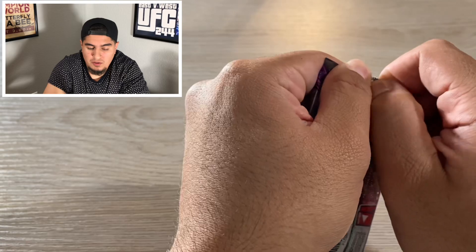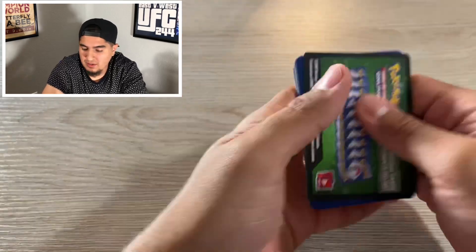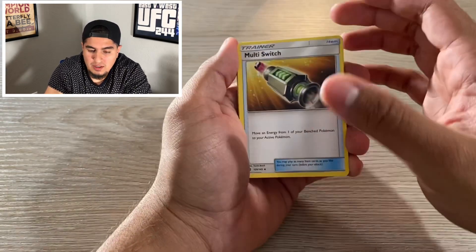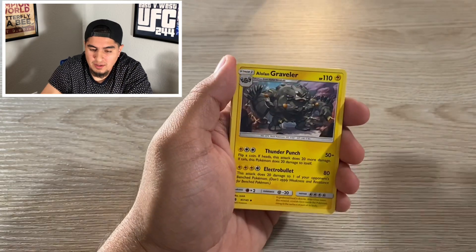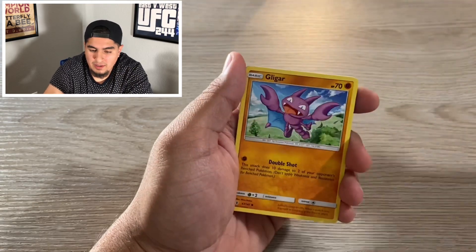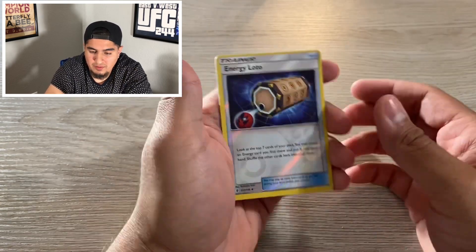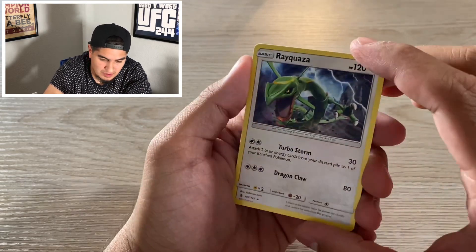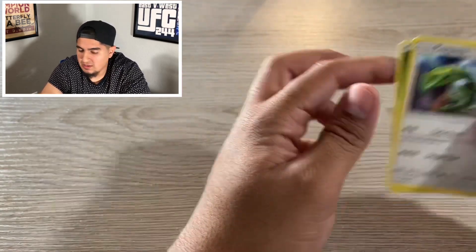I'm also into the boxing scene, a lot of sports. If you guys like that I do a lot of breakdown videos as well, go ahead and check those out. Trainer, Fletchinder, Alolan Graveler, Tentacool, Clefairy, Litwick, Gligger, Vanillit, Energy Lotto, Trainer reverse holo. And a Rayquaza — that's just a basic Rayquaza guys. Not bad.